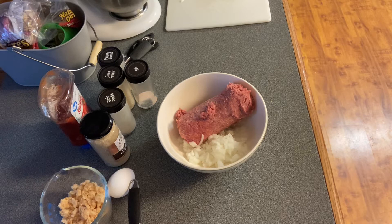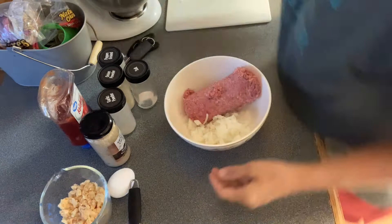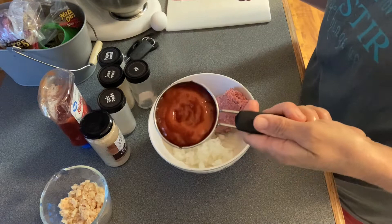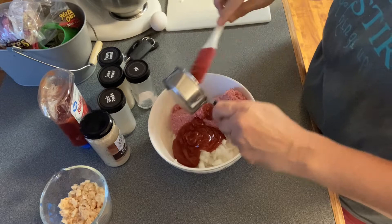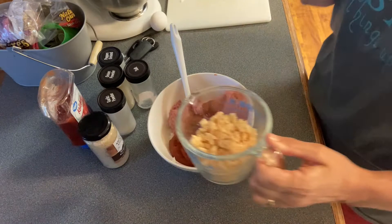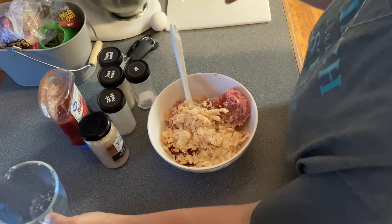I've got to wash my hands before I touch my jars. Now I'm going to put my half a cup of sugar-free ketchup — or you could use regular ketchup, whichever one you like. Okay, that's just the one I have.